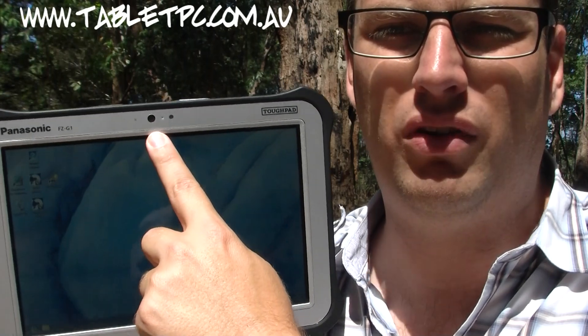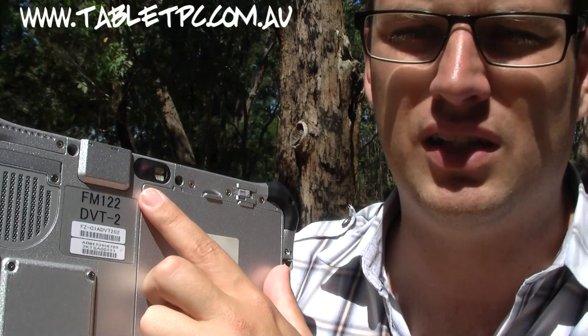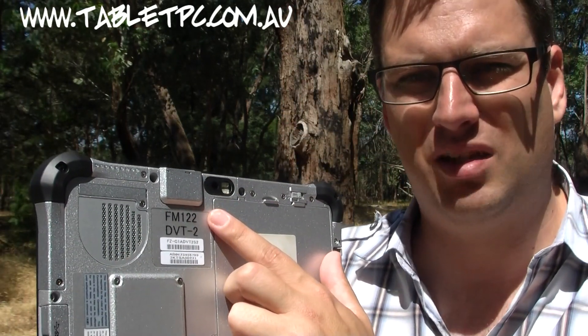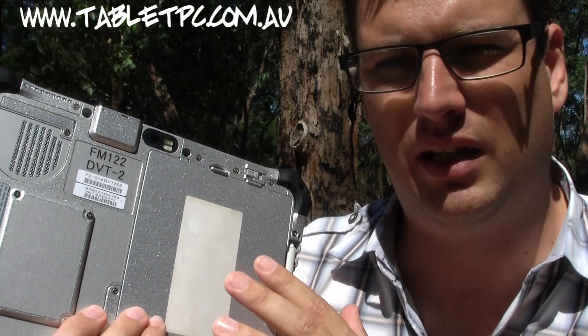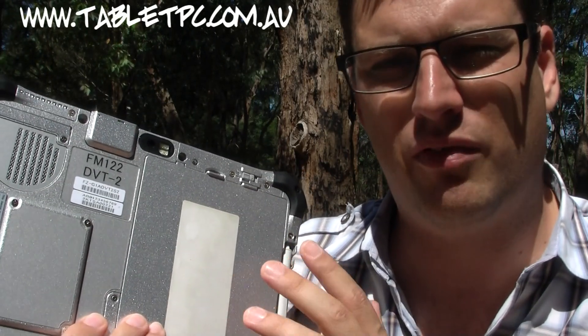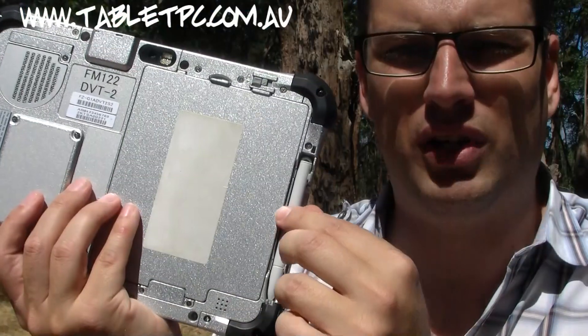There's a webcam on the front and a 5-megapixel camera on the back, which will be fantastic for documentation and taking advantage of Windows 8 in particular. The battery here is removable but not hot-swappable, so you'll need to shut down or at least put the machine into standby to change batteries. You should expect about a 4 to 5 hour battery life from this unit.